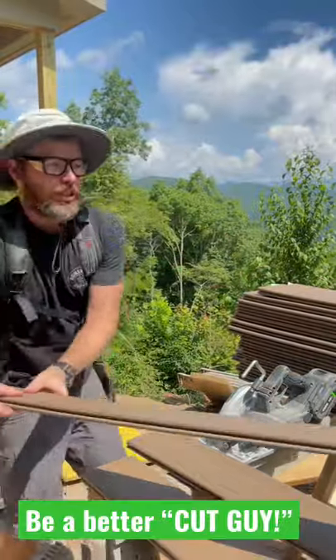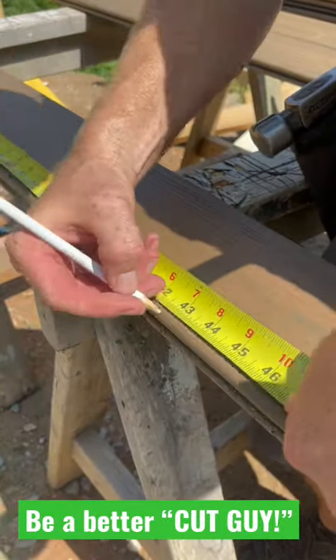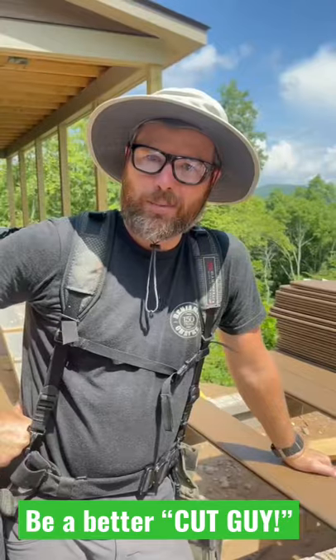Number three: I'm just making a tick mark on the side of the board I'm cutting from, then I'm using my speed square to align the saw, and I'm cutting. Happy cutting!